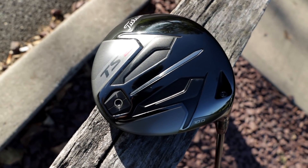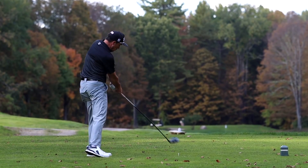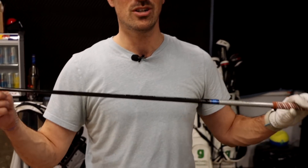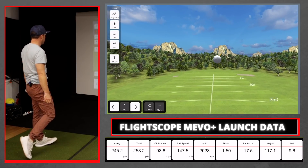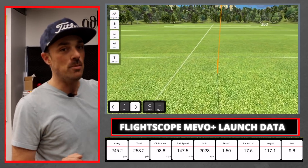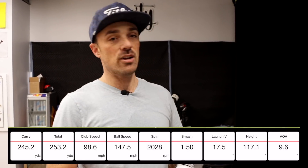Here's the big boy — the driver. I'm getting more distance than I've ever gotten before, and a large part of that comes from the forgiveness of the TSI 2, which lets me be more confident to really put a swing on it. It's set to the B2 setting with the Tensai blue shaft and Golf Pride grip. Club head speed came in at 98.6 mph — I'm usually after 100 to 105 — but look at the smash factor: 1.5. I'm transferring all of that energy, which is why we're getting 250 yards out of it.